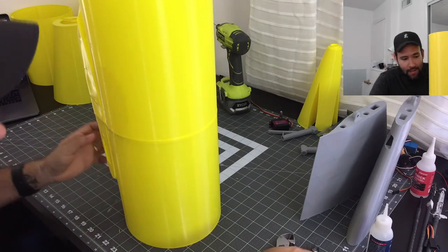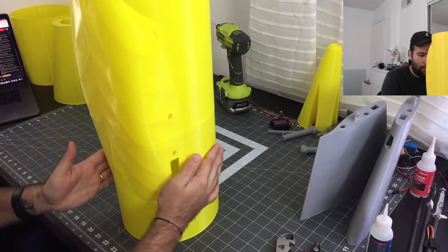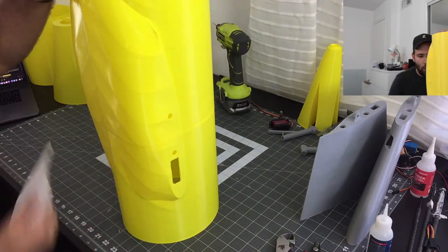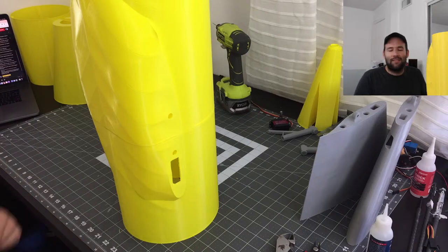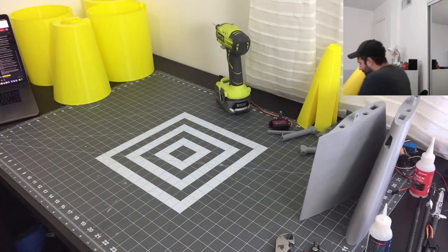It turned out very well. I made my mistakes which I've learned from, and now I'm not making those mistakes on this one — and that's going to help make this one a lot better than the first one.